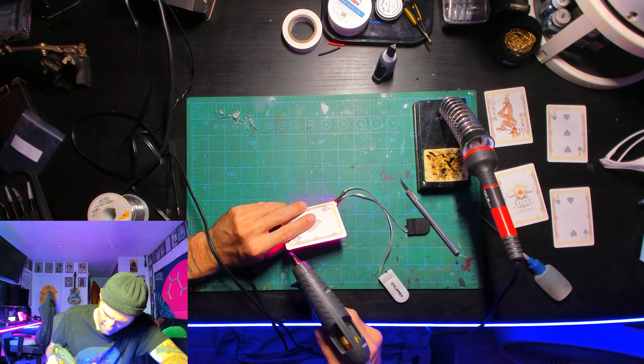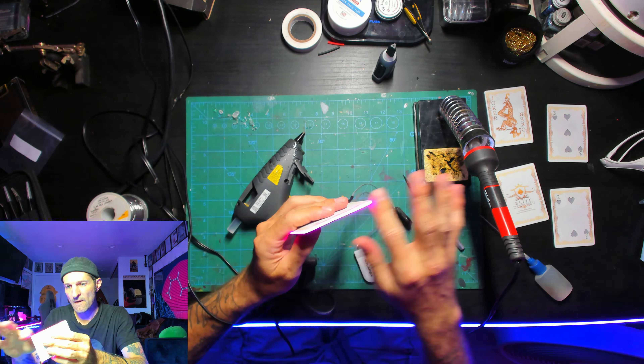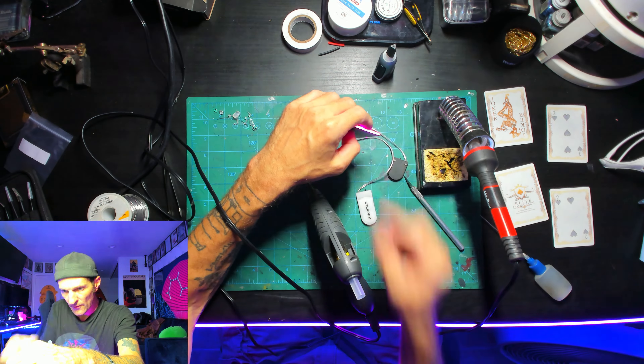Finally, I'm using hot glue to fill the edges of the cards above the Adafruit Nudes lighting strip, extending the pink edge lighting out just beyond the edge of the card.